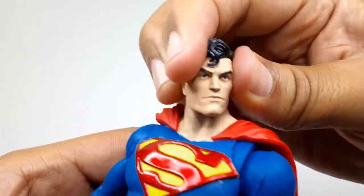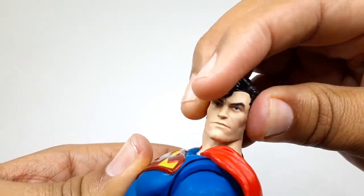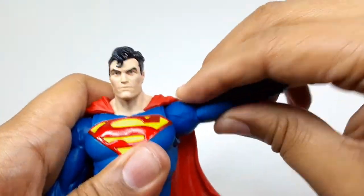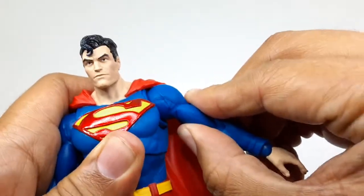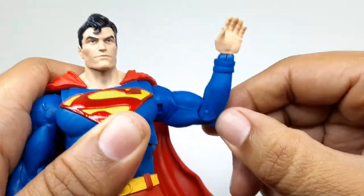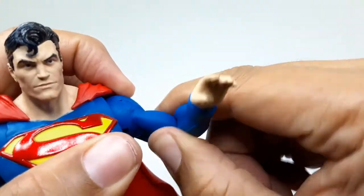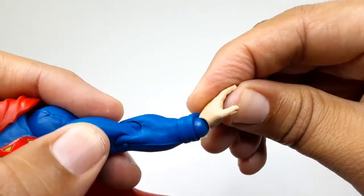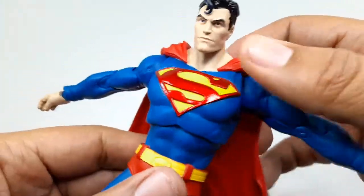Let's see the articulation — left, right, down, up, all the way down, side to side, that's pretty good. The arm goes up and down, it does have a butterfly joint, and of course a single joint on the elbow. It has a bicep swivel, goes all the way around, and has a hinge that goes up and down.